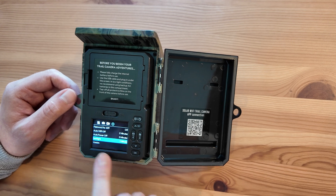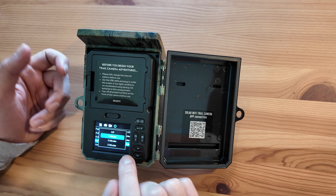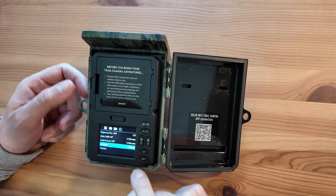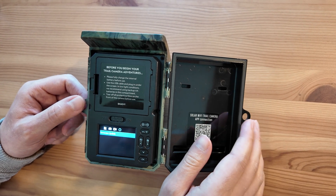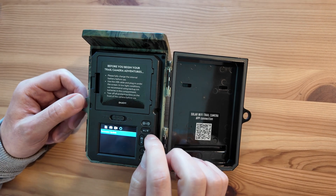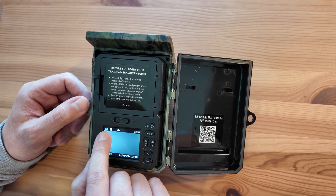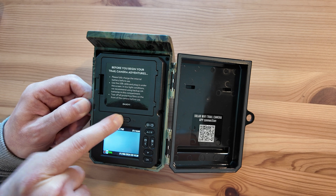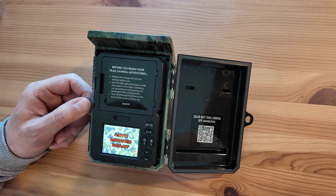Backlight is the screen backlight — you can set it to go off sooner or later if you need more time looking at the screen. If the backlight does go off after one minute, the camera is still on; just press any button and the backlight will come back. Firmware version and updates — you don't need to do anything with that unless someone from Nature Spy tells you to. Once everything's set up, press the back button to return to the main screen, slide the button to on, and after the countdown the camera will be armed and ready to go.